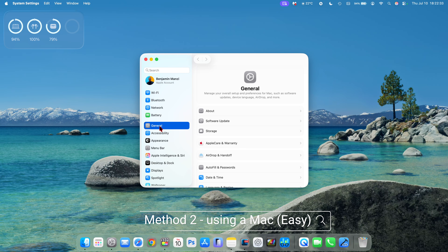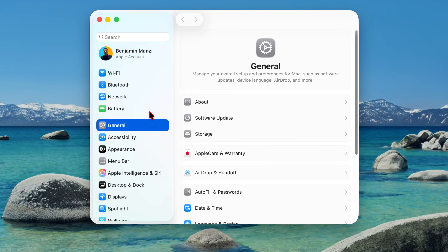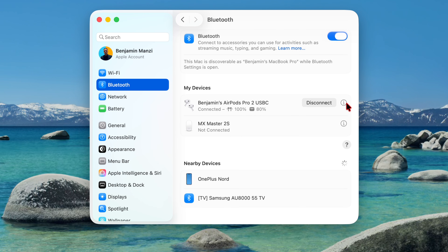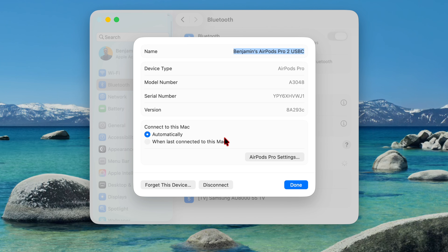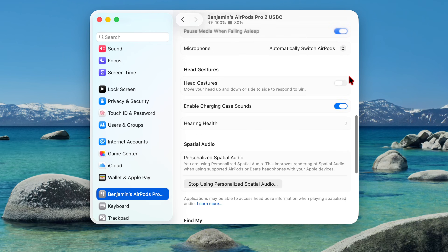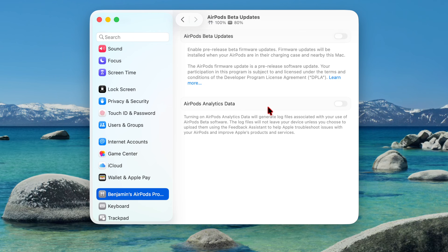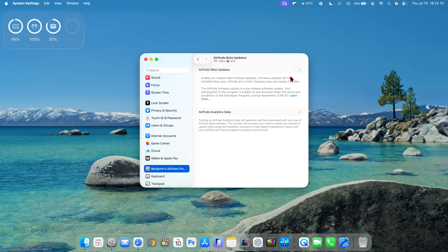If you want to use just your Mac to update your AirPods, the process is pretty much similar. Make sure your AirPods are connected to your Mac, go into the Bluetooth settings, select your AirPods, and select the option that says AirPods settings. If you don't see a new splash screen telling you there's a new way to update your AirPods to beta mode, go all the way down and you'll see where it says AirPods beta updates. Click on it and you'll see a toggle you can turn on for AirPods beta updates to enable pre-release beta firmware.